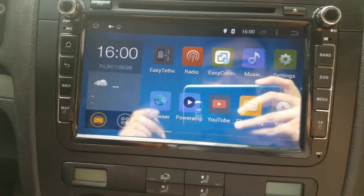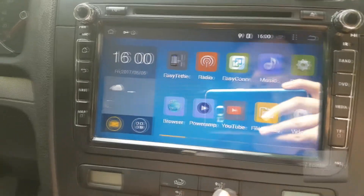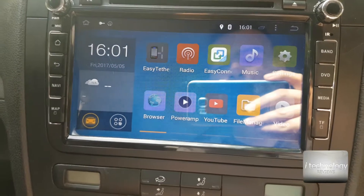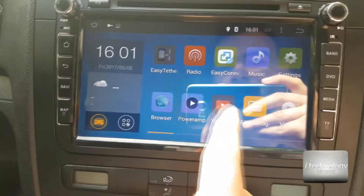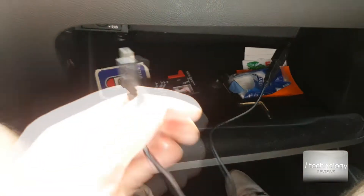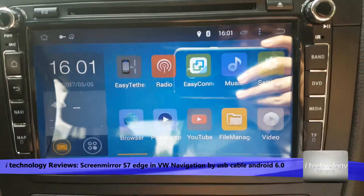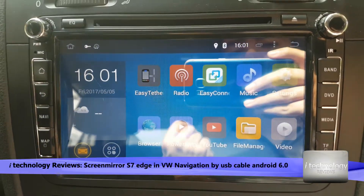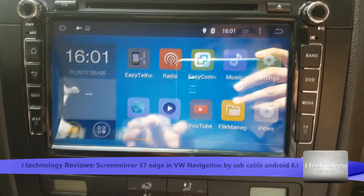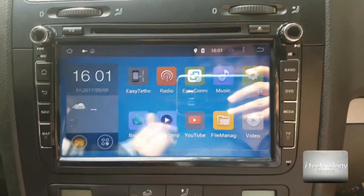Hello guys, welcome back to I Technology Reviews. For the Volkswagen car navigation, we have a problem when you change your phone from Note 3 or Note 4 to S6, S7, or S8 — you will have a problem with the Easy Connect. That's the USB cable that you plug into your phone to have screen mirroring, or connect by car management to play music and make calls.